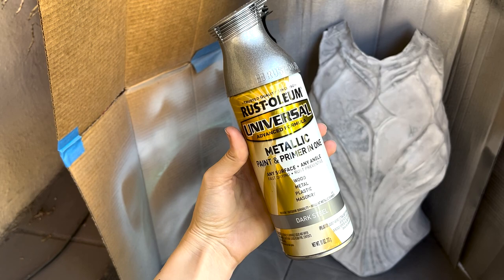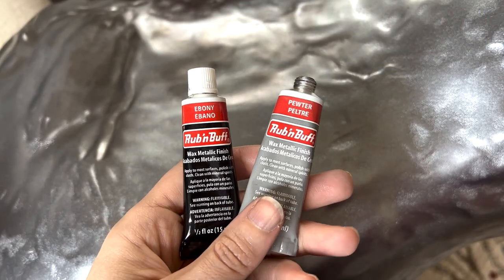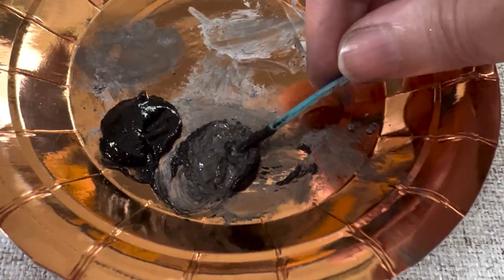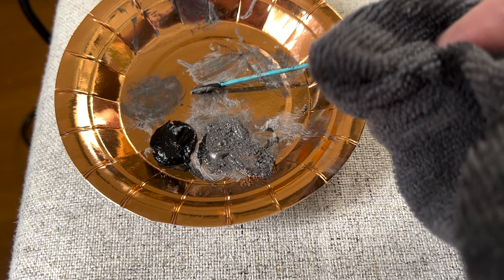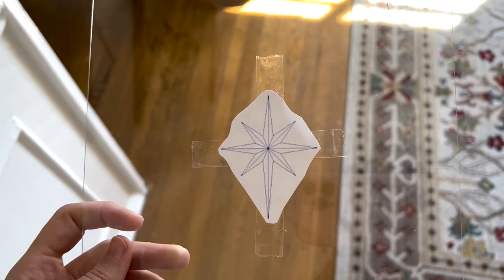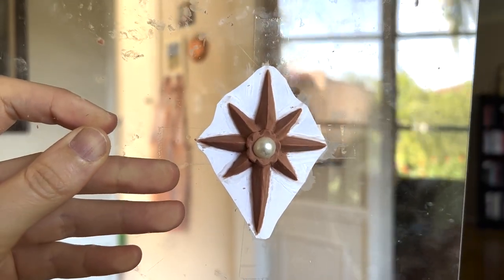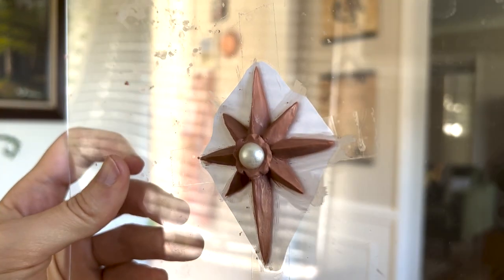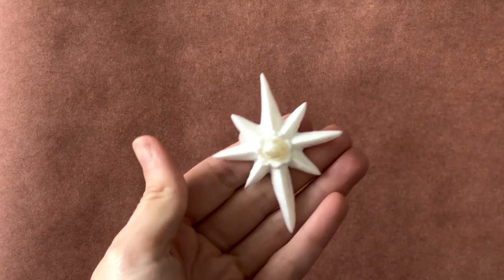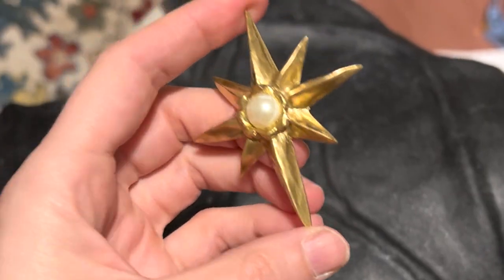Next, I used a dark steel colored metallic spray paint and gave it a few coats until it was well covered. The final result was almost too shiny and perfect, so I weathered it down a little with Rub N Buff metallic wax. I found my perfect color by mixing ebony and pewter together. A tiny bit goes a long way — just dab a small amount onto a cloth and rub it into your armor in a circular motion. You can even layer colors over one another for a cool effect. For the star on her chest plate, I printed out a picture of an eight-pointed star, taped it to a piece of glass, and used oil clay to sculpt the shape over it. I stuck a little pearl sticker in the center, then made a silicone mold which I used to make a resin casting of the star. I cleaned it up, spray painted it gold, and then used E6000 to glue it to the final version of the armor.